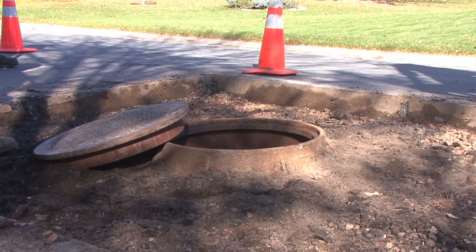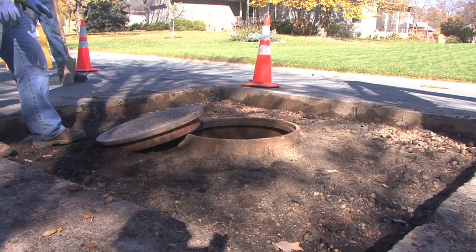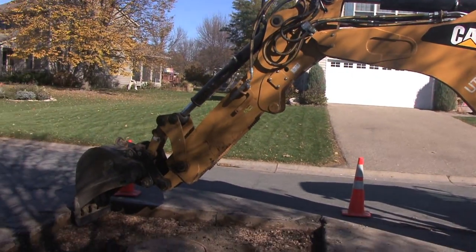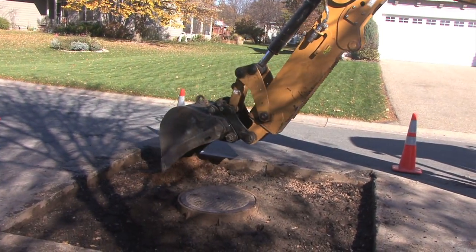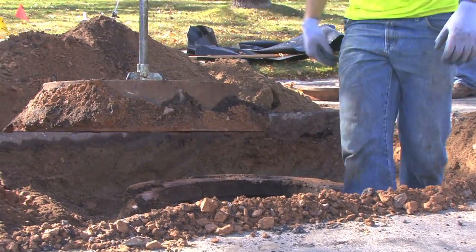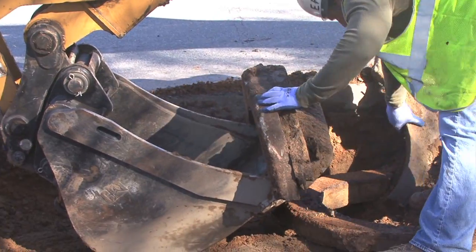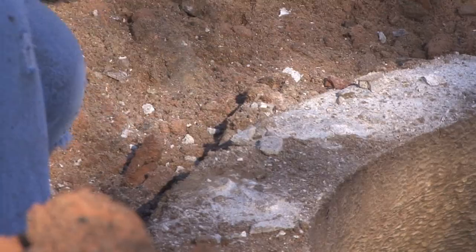Through an inspection program, we determined that sanitary manholes, stormwater system manholes, and catch basins need their adjustment rings replaced. Typically we see two-inch concrete adjustment rings below the casting. In our city, those seem to last 25 to 30 years before they begin to deteriorate.